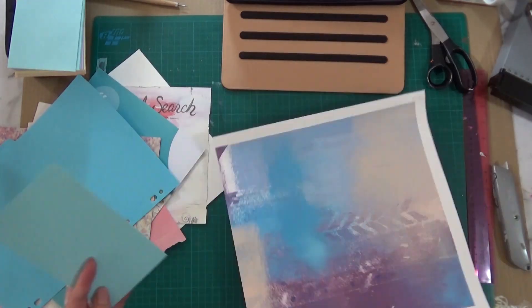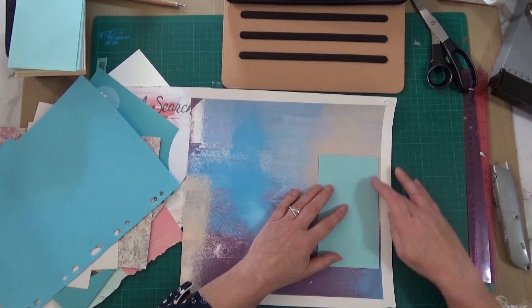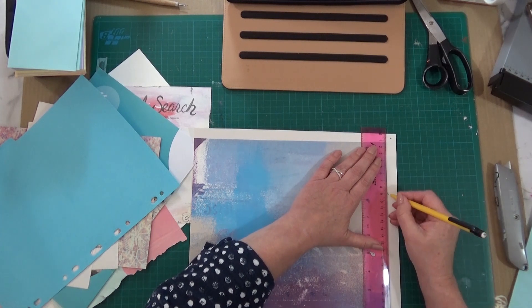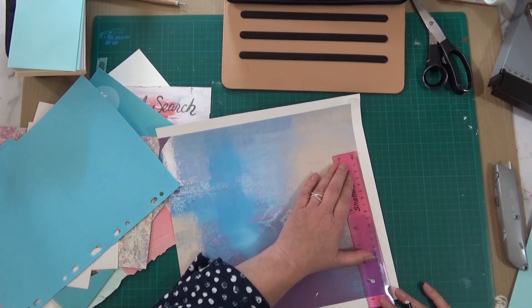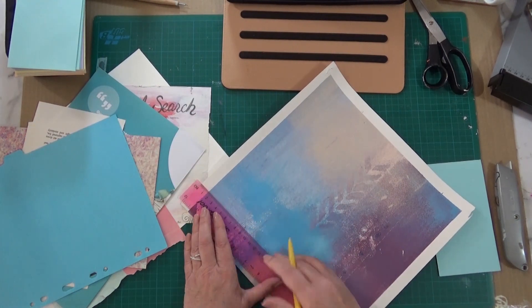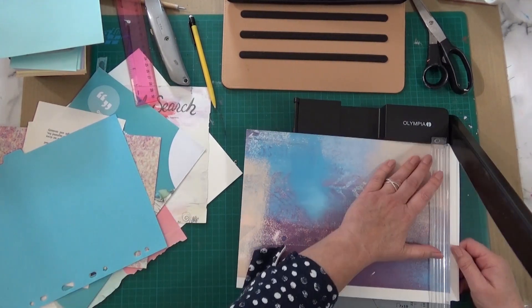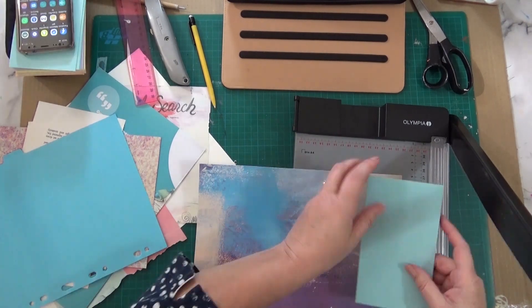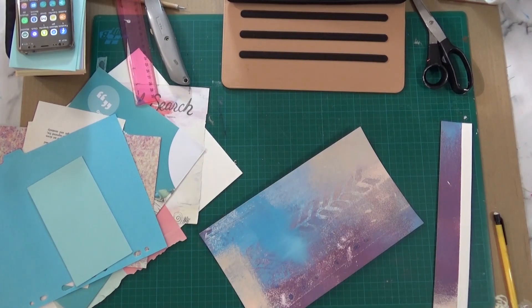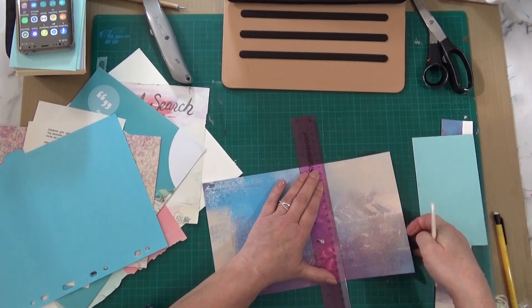I'm making a double page template. These are all my papers, and this is going to be my cover, hand-painted by me. I'm just selecting a section that I like. Of course, I'm making the cover just a tad larger than the pages are going to be. I've had to do a lot of speeding up in this video because it was hours long otherwise. I'm getting my paper cutter because I'm not very good at cutting straight lines and this helps me get it correct.